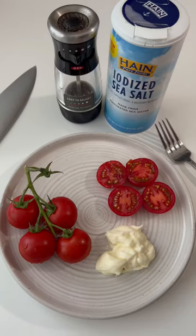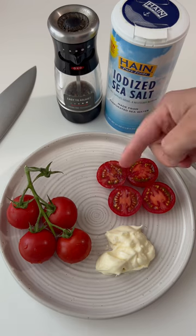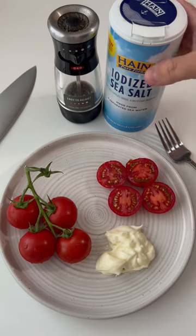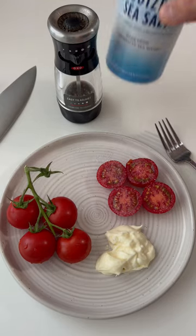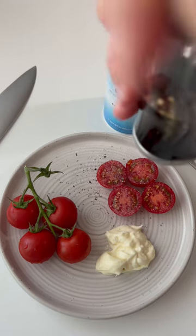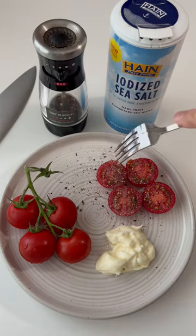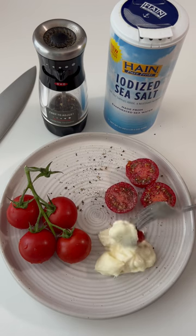This is one thing I love to do in the summertime when the fresh tomatoes come in. I've got vine ripe, the small tomatoes. I sliced them in half. I've got a little mayonnaise. I'm going to take some iodized sea salt, sprinkle it on the top a little bit, and go ahead and take some fresh pepper, put that on the top, and then go ahead and take one of the tomato halves, dip it in the mayo.